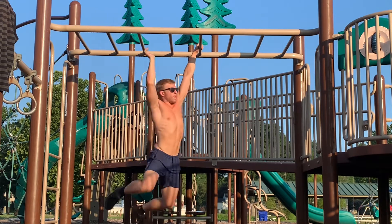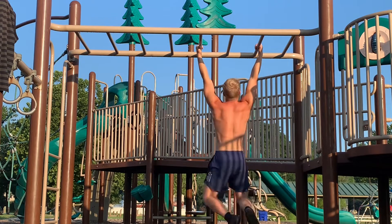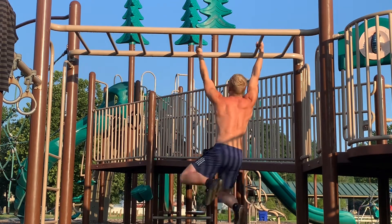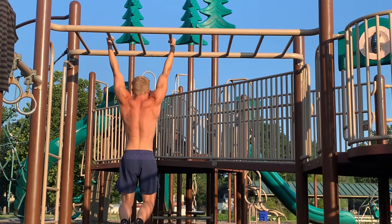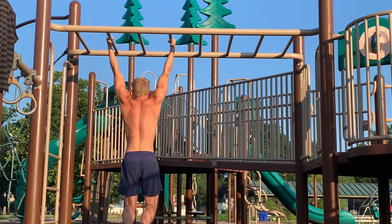About halfway through my second set I noticed my left shoulder was doing some weird stuff on the pull-up. I started adjusting my grip width and found that the more narrow I went, the worse it felt on my wrists, shoulders, and neck — everything felt bad. Going wider, almost like my inverted row or barbell row grip width, felt better. But I think I need to really decrease the weight and introduce that movement slowly.